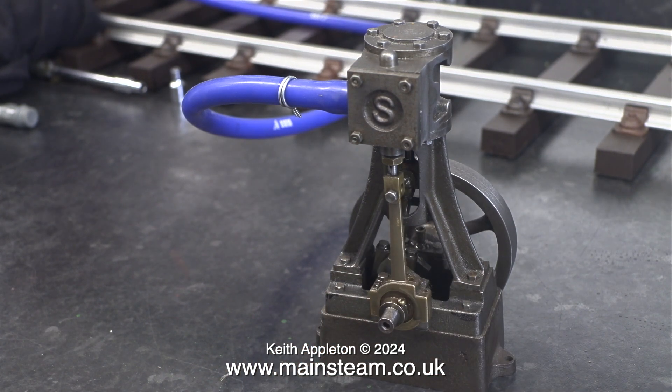The engine runs out of the stroke — it sort of runs okay, and I've heard a lot worse. I can hear that the piston is blowing, and also the valve is blowing, so I'm going to look into this in greater detail.